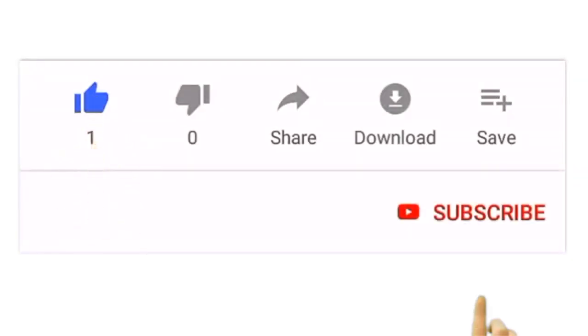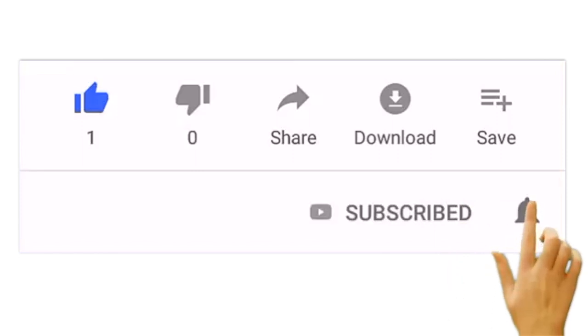Hit the like button, the subscribe button, and the bell — simple as that. I will see you guys. Bye, ta ta, bye!